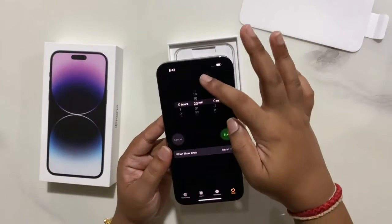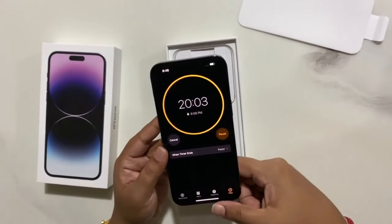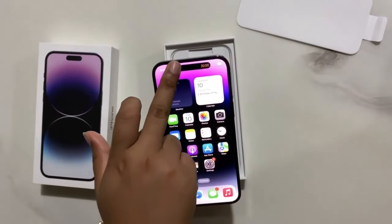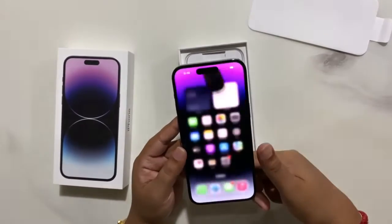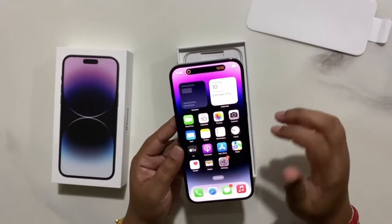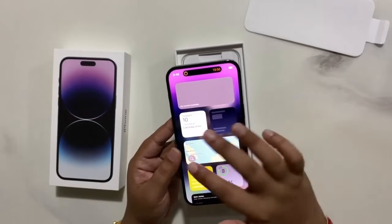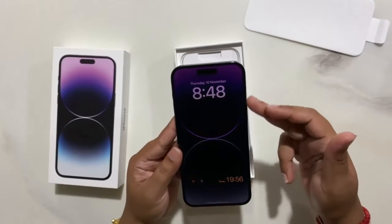We open up the Stopwatch, choose the Timer, and I heard there's a new feature here. We click Start and you can see the timer on top of your screen — it looks very nice. And if you click on it, it will open up the timer again. It's one of the new features available in iPhone 14 Pro Max.